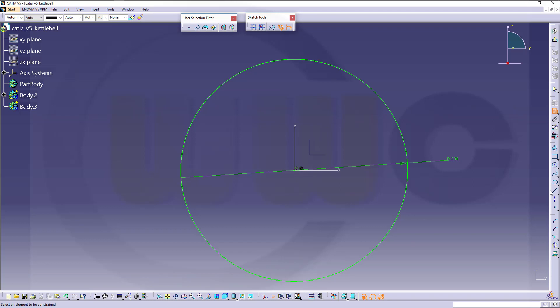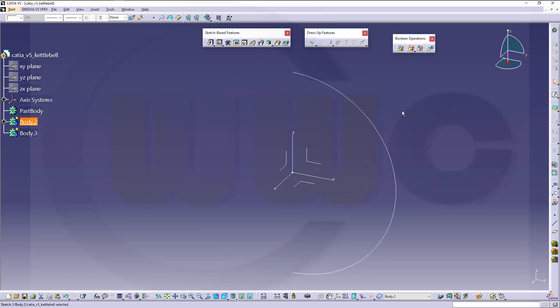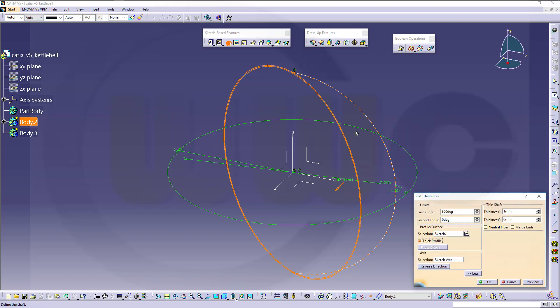Then I need a line to trim, and that would be a center line — just snap here and there, and make those two coincident. Let's trim, then make a revolve, and make it a thick profile — or you could do it with a shell. I will go for a thick profile, and let's say that's one millimeter thickness.